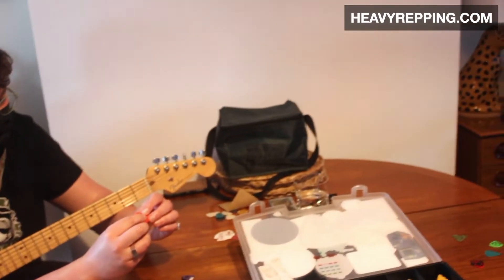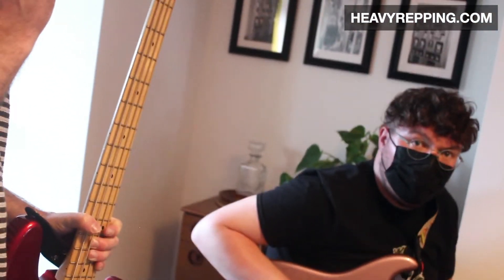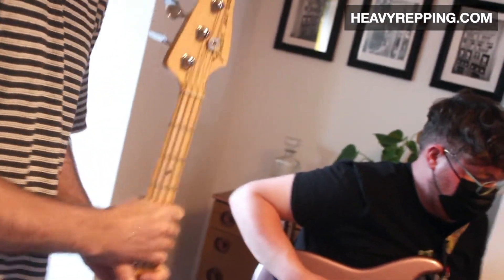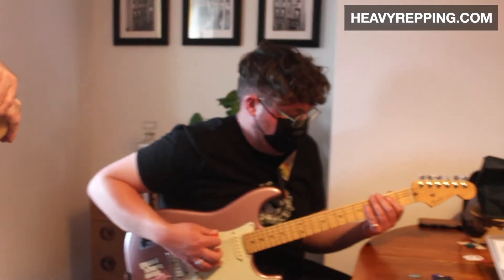Well, the whole idea with this — the big misnomer that people have is that if you get heavier picks, it's so you can play harder. The whole point is that you don't have to play as hard. So if you're playing loads of hard chord work, going heavier means you don't have to crash it. There's much more relaxation in your wrist and you're not having to push through as much.